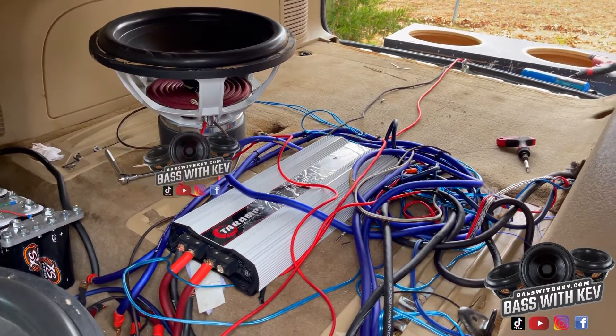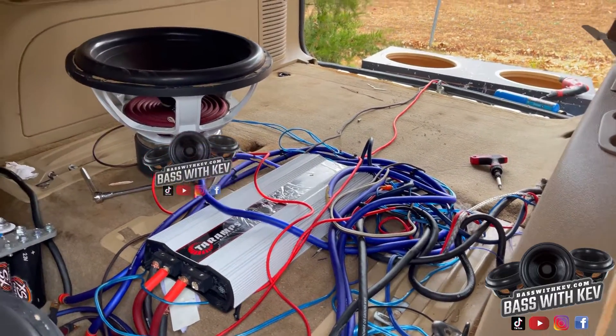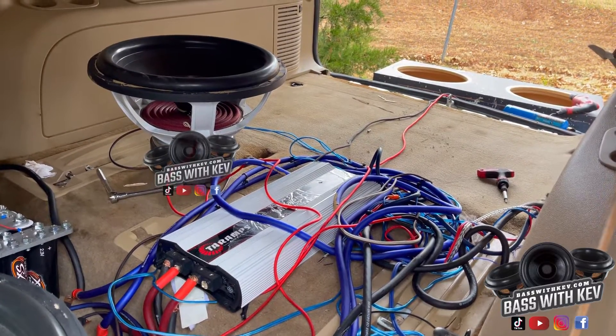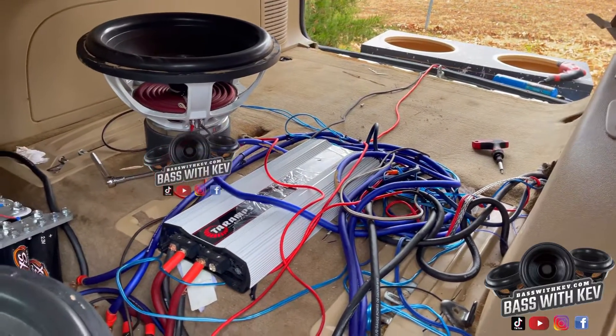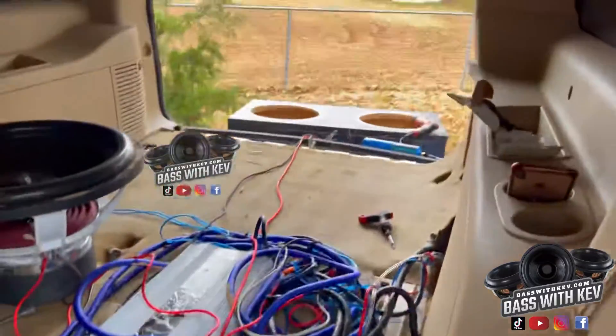All right, I'm back with another video. I'm taking everything out of here, getting ready to put it back when I get my plans back — I'm still waiting on those. When I get those back I'll be redoing everything. I can start taking the wires and stuff out; y'all can see everything will be out of here in just a few. I took the box out.